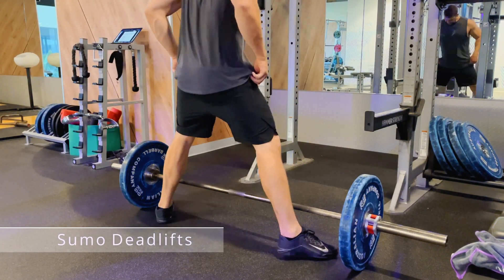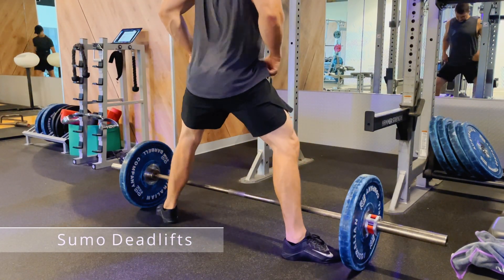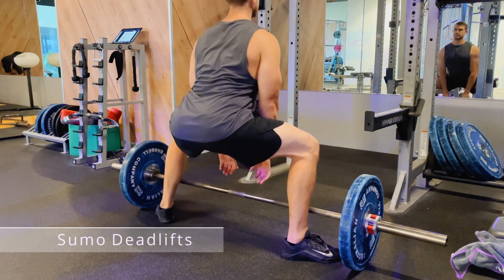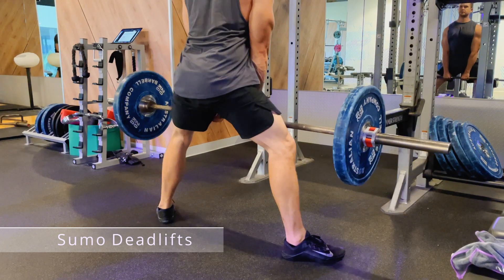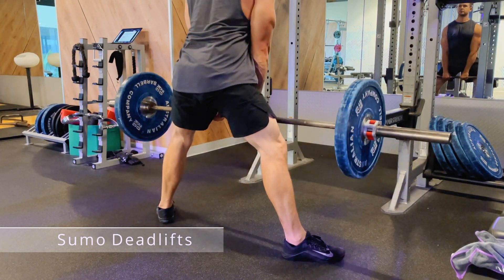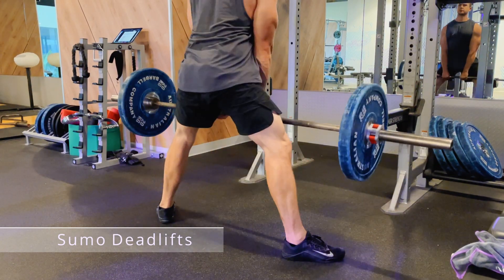Sumo deadlifts are performed with an Olympic bar flat on the ground. You want to get your legs quite close to the bar, and I like to point them out at a fairly decent angle. Your legs should be somewhere near the notches located on the Olympic bar.